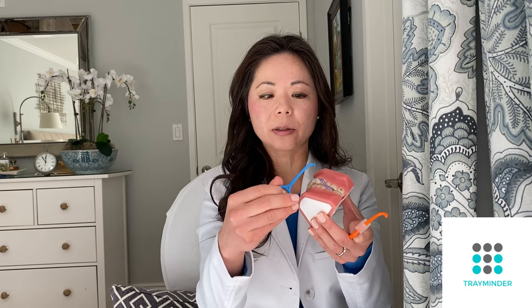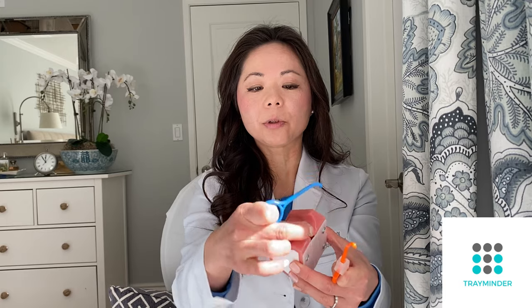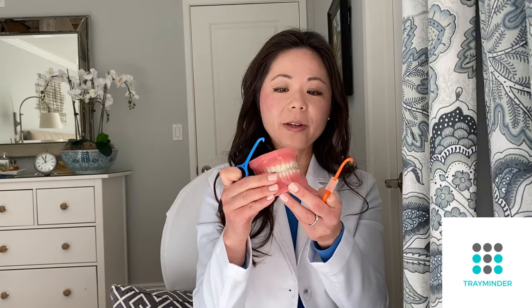Going back to these hook tools — if you're wearing rubber bands, you can use the hook to unhook and remove your elastics.